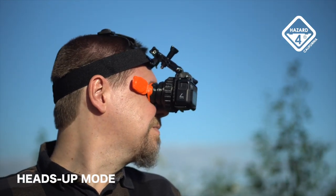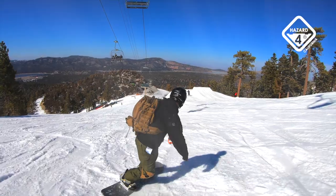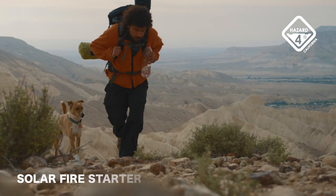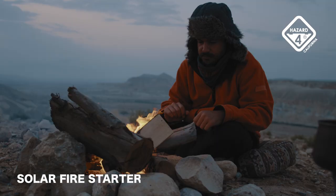You can attach the inverted rig to a headband or helmet mount for hands-free framing. It flips out of view instantly. Cyclone can even be used as a multi-purpose magnifier loop and an emergency solar fire starter. We are, after all, an adventure survival brand at heart.